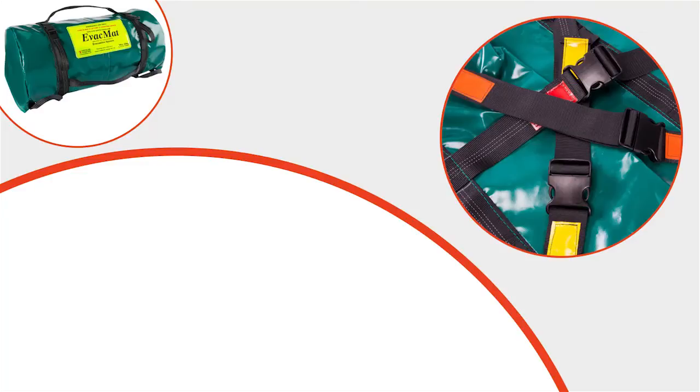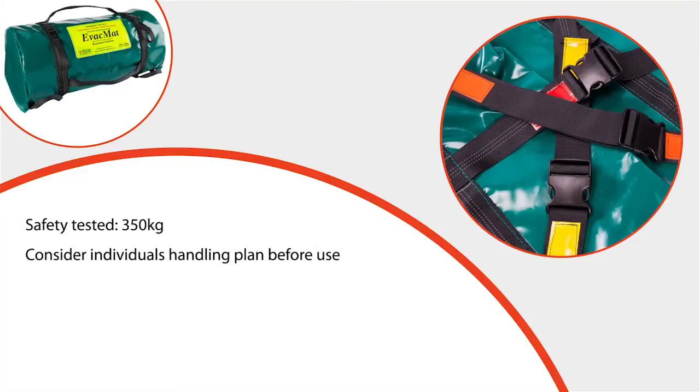The bariatric evac mat has been safety tested to a maximum weight of 350kg, although the maximum load to be pulled downstairs should be recommended by your manual handling advisers. As a general rule, the maximum weight being pulled should not be more than the combined weight of the handlers. Each bariatric patient will have his or her own handling plan and this should be considered before transferring any patients using this equipment.